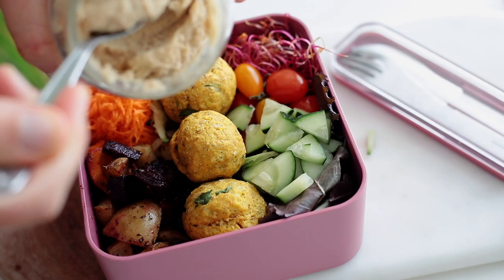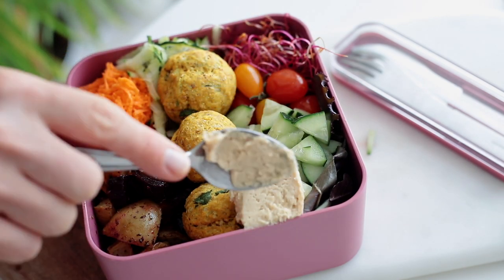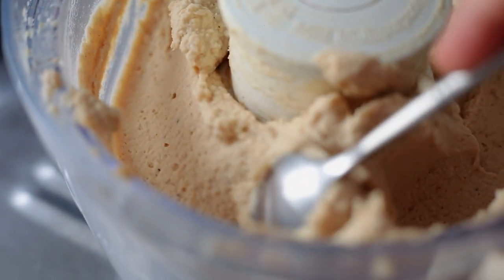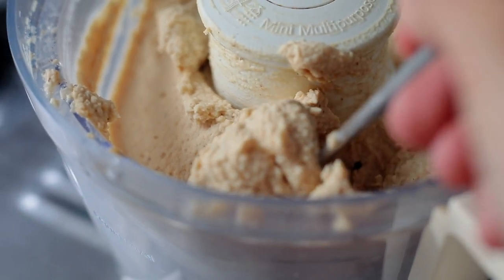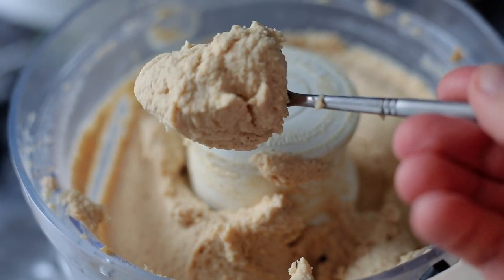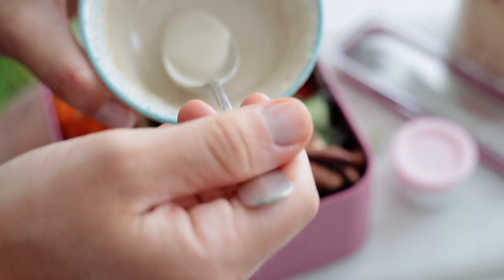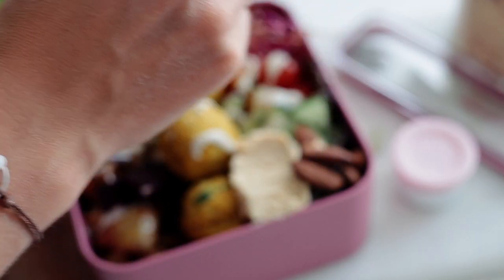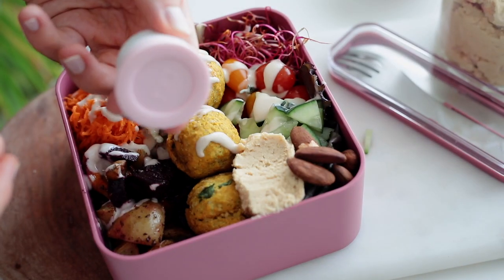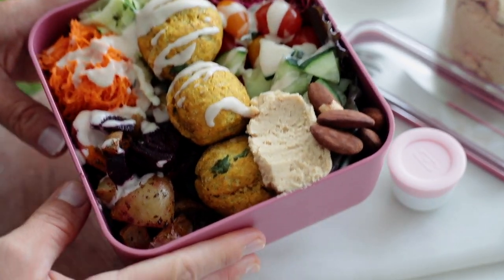I add a teaspoon of homemade hummus — it's also part of my weekly meal prep, super easy to make, high in protein, healthy, and goes with everything. Then I add some nuts because I love nuts, and a tahini dressing with lemon that I put in my little dressing pot on the side. And there you go — a healthy, easy lunch for work or school.